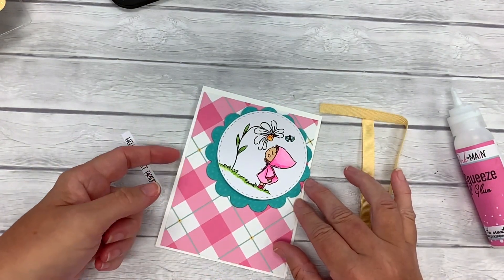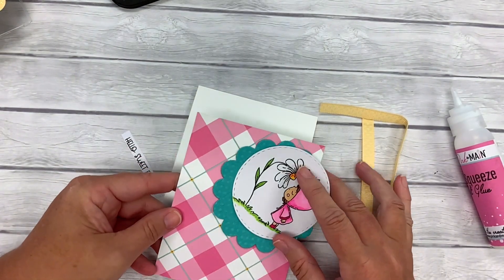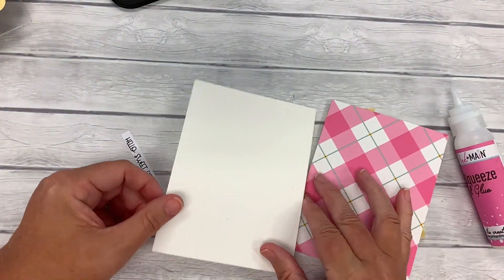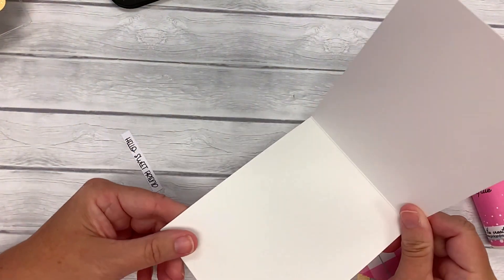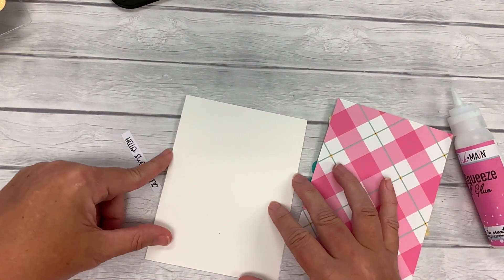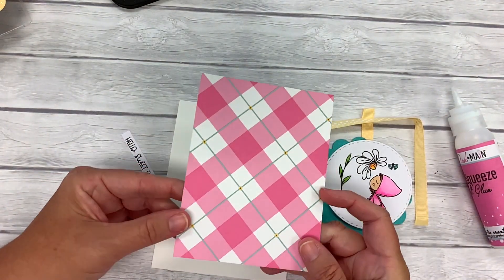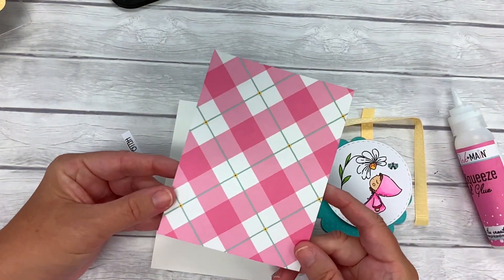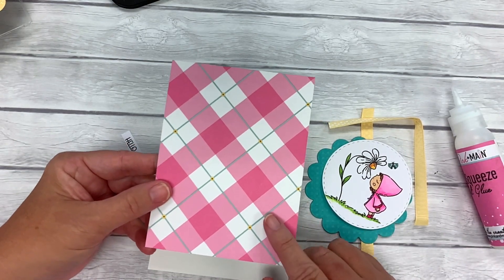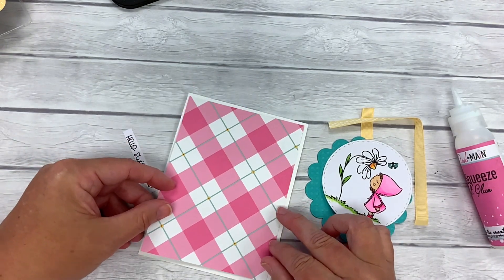I have already pre-cut, stamped, and colored everything that we need, so all we have to do is assemble. I have a top folding A2 size card, four and a quarter by five and a half when folded. I cut out this really pretty pink plaid layering piece with our layered rectangle dies, and this paper is from our Enchanted Garden six by six paper pad.